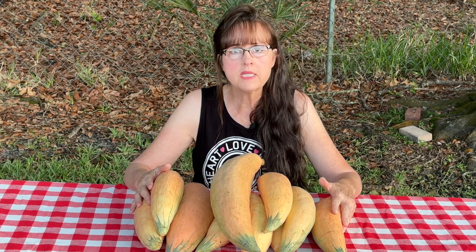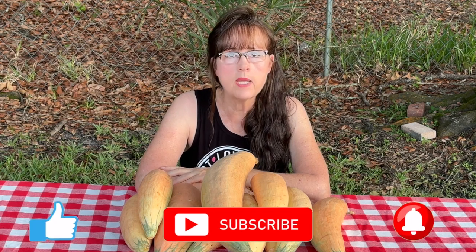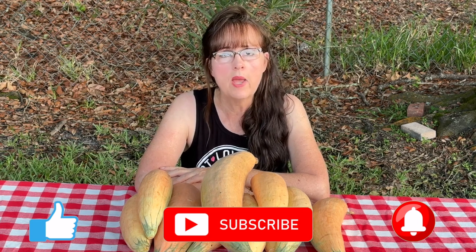Here is some of my harvest of the North Georgia candy roasters. To cure them, all you have to do is set them in a dry, sunny location for about 10 days. Then after that, put them in a cool, dark area until you're ready to use them. If you found value in this video, please take a moment to subscribe if you haven't done so already. Giving a thumbs up and leaving a comment helps a lot as well. Thank you and I'll see you in the next video.